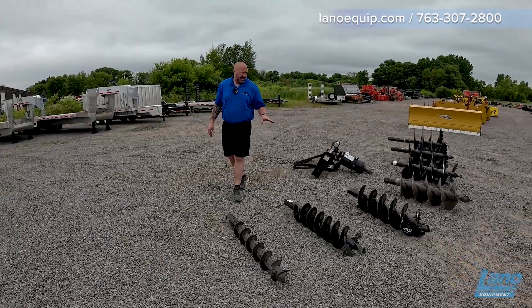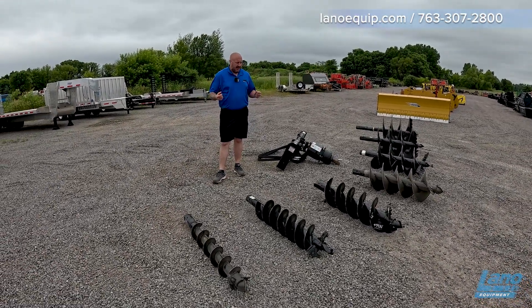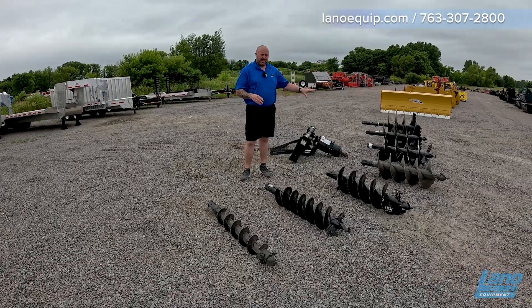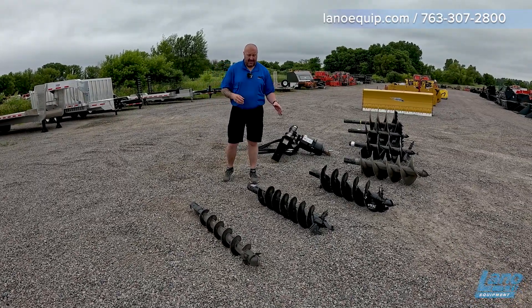The bits we have out here are actually a bunch of different brands, but they're all a two-inch hex. We keep a lot of different ones in stock depending on what the customer needs. Most of these here are all set up for dirt. We obviously have different bits if we're going into rock.